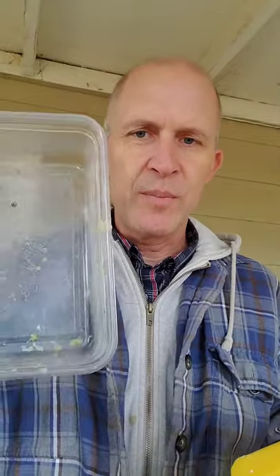I have been melting beeswax and then filtering it and then pouring it into Tupperware containers to make these blocks of beeswax. Looks really nice. Turned out really well.